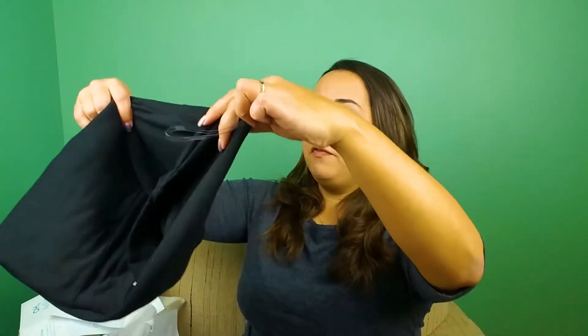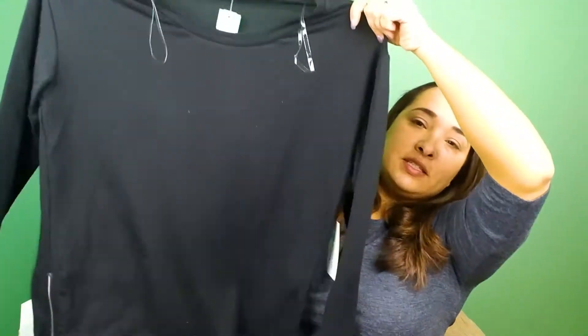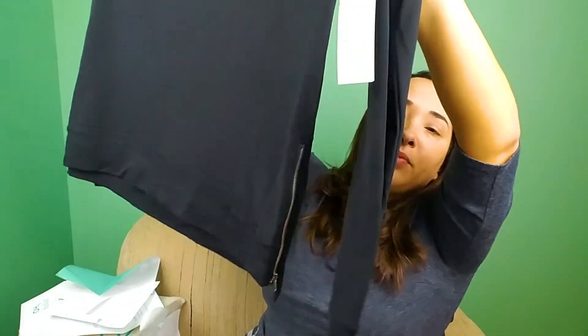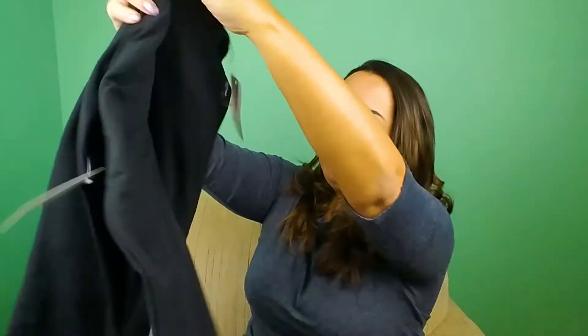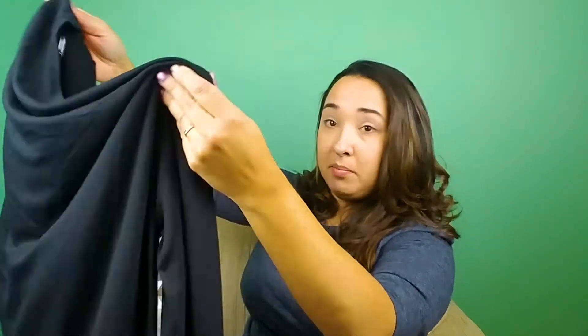The first item has some zippers on the bottom hem on each side. This is called a Pink Clover Sorrel Zipper Detail Knit Top. I actually can see me wearing this over some leggings or even over jeans, so I'm kind of pleasantly surprised by that one.